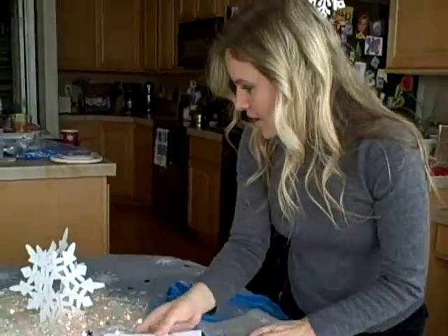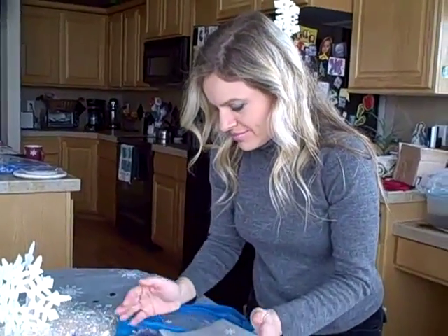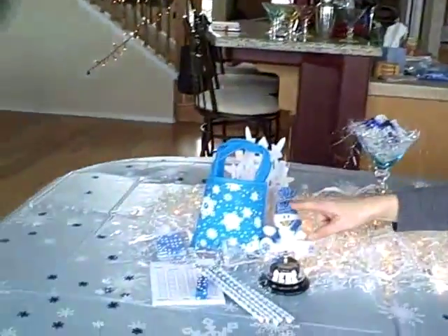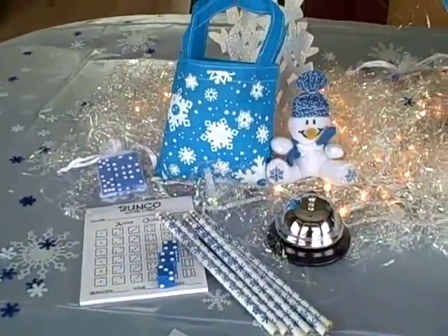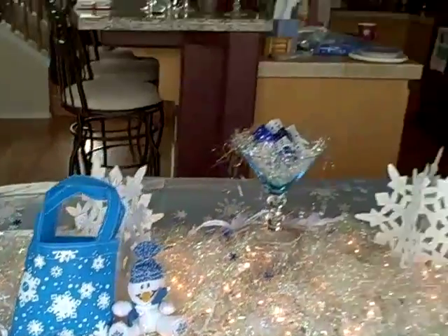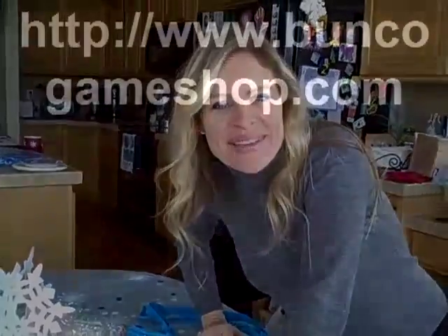This also includes your eight invitations and your Bunko Party Pack. That includes the bell, pencils, the score sheet, dice, and the cute little snowman. Thanks for shopping!